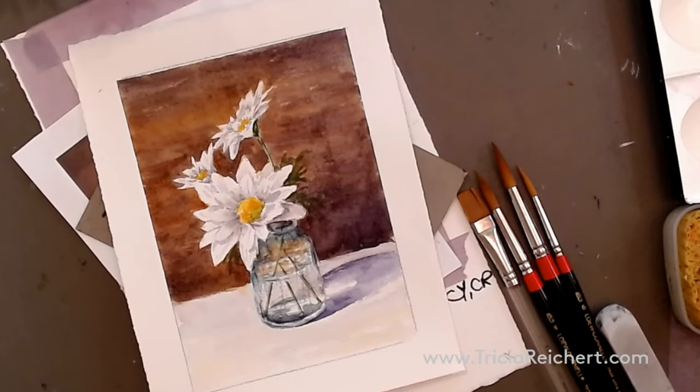Good afternoon everybody, welcome back to my studio. Today we have a fun little project learning about light and shadows, complementary colors, painting glass and water in glass, how refraction occurs, and all sorts of fun stuff. Let's go over to the table and see what we can do to paint this today.